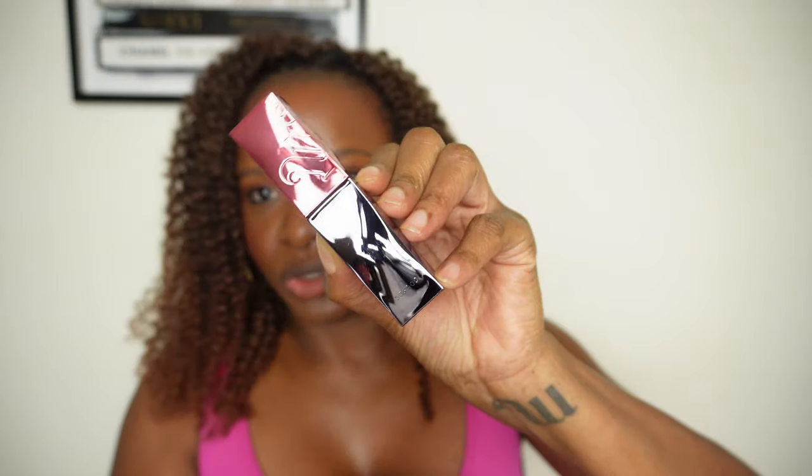These are liquid lipsticks with instant shine and all day intensity. For the people who are into clean and vegan products, this is a vegan formula. To activate the product you have to shake it. The packaging is super metallic — it's giving me all the vibes. You have to shake for five seconds to activate.